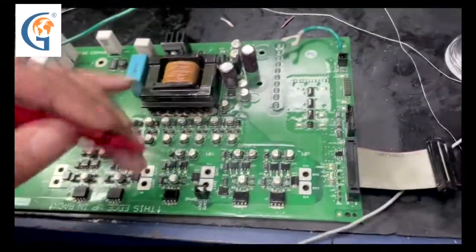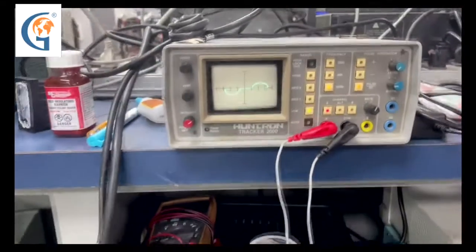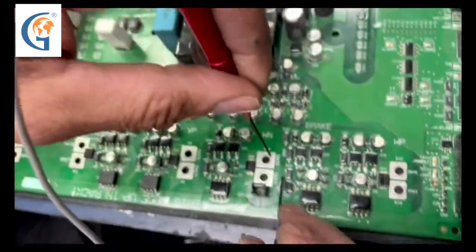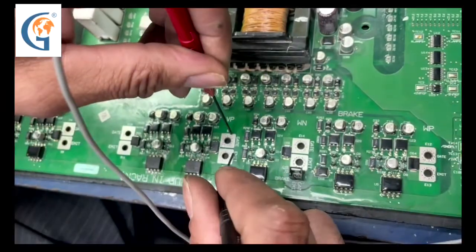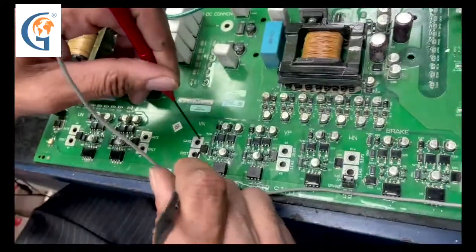We will start with the one here on the end, and we see our waveform pattern on the Huntron. Now we are going to go to the next gate circuit. We see a balanced symmetrical waveform — this is great. This is what we want to see on this gate circuitry. Again, a balanced circuit gate.